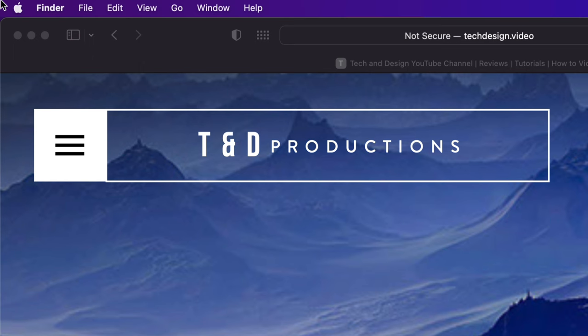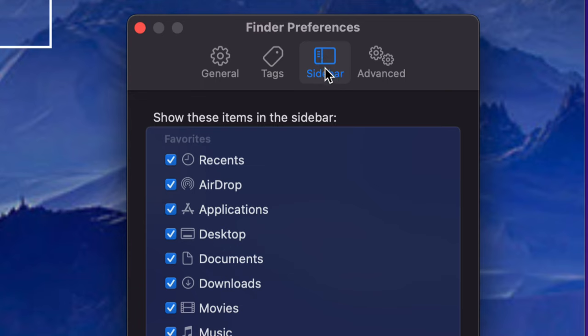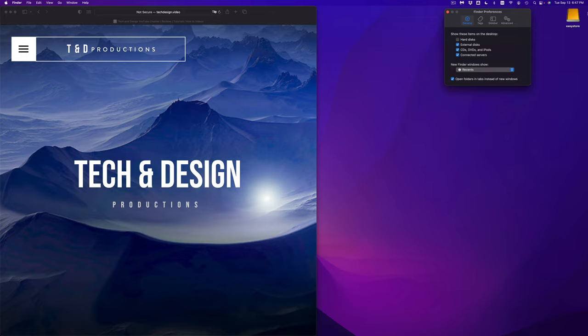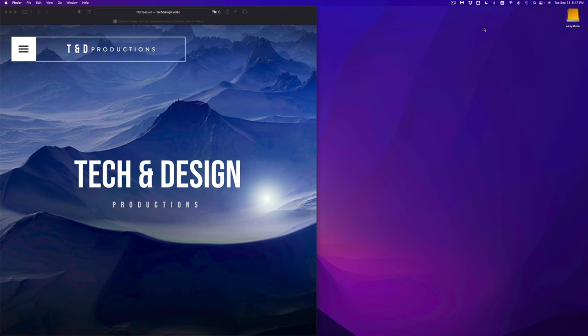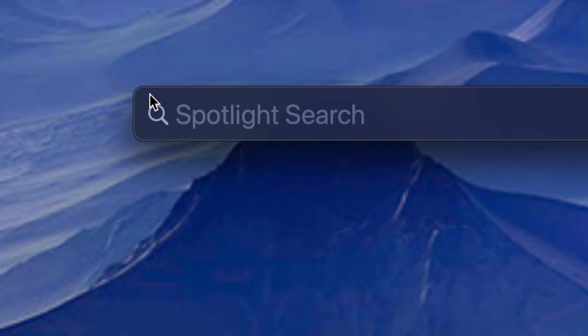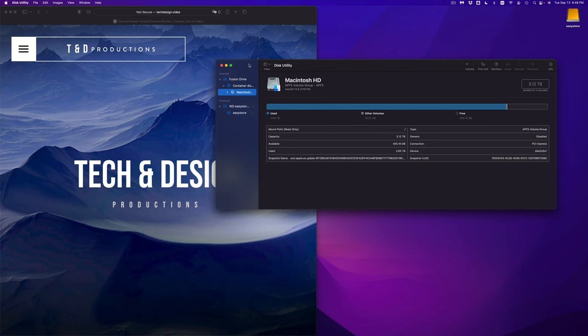If you also want to see your drive as a desktop icon, go back to Finder > Preferences, select General, and check the box for External Discs. Now to properly set up your drive, we need to find Disk Utility — it's already installed on your Mac. Use the Spotlight search in the top right corner, type in Disk Utility, and open it.